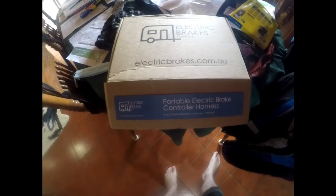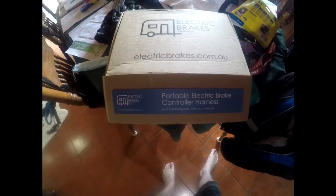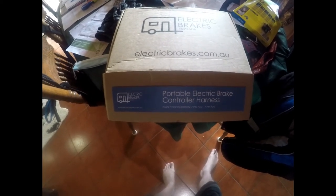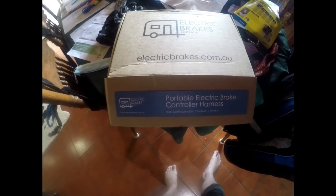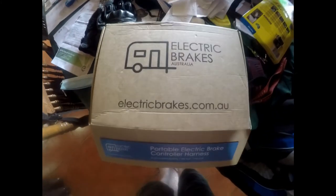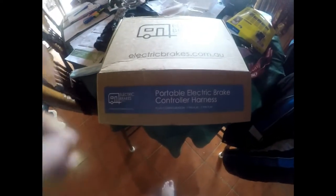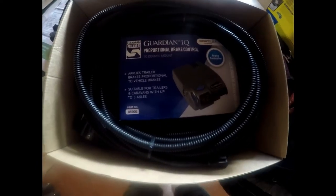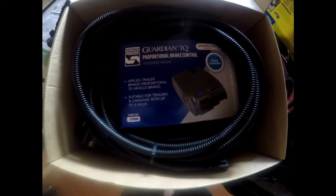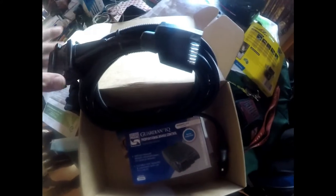We ordered this Electric Brakes Australia unit, which is supposed to be a portable brake controller to fit to our new vehicle. It's apparently portable — let's unbox it. Inside we have the Guardian IQ proportional brake controller portable, one wiring harness,